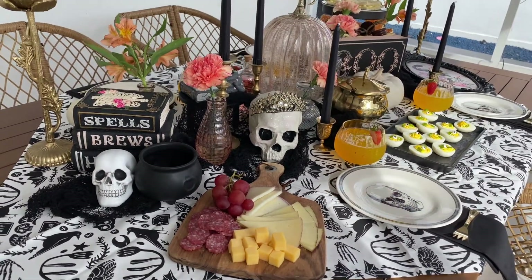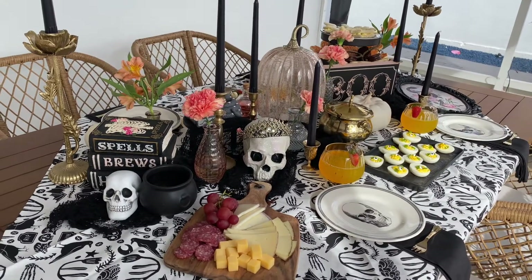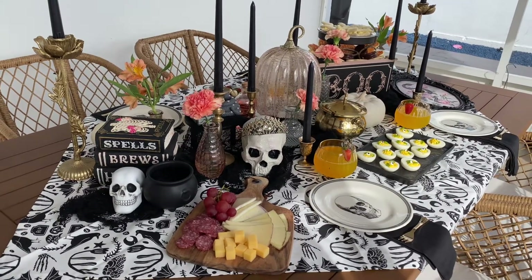I hope you guys enjoyed my Halloween brunch. I'll see you in the next video. Bye!